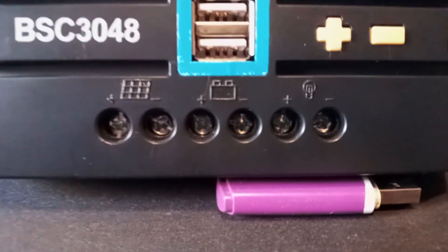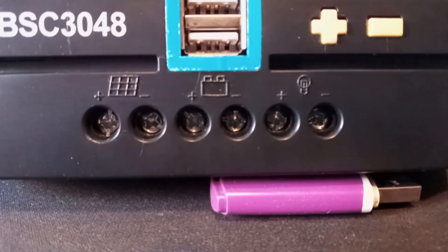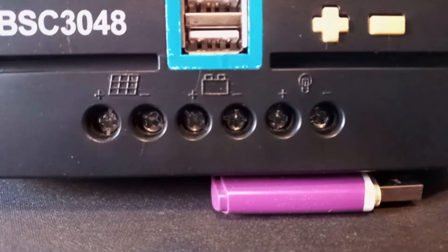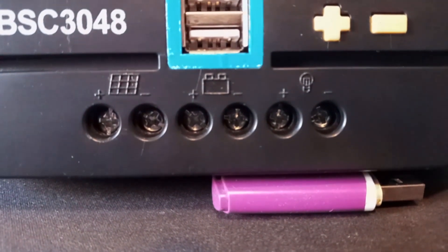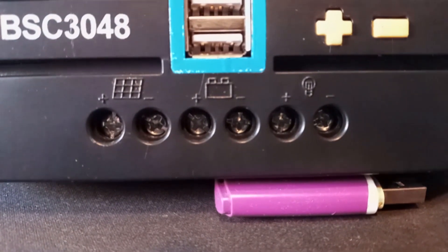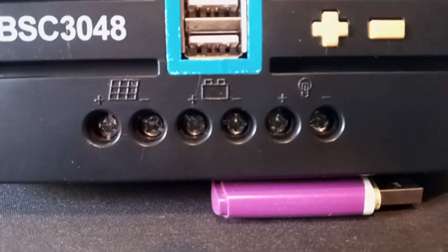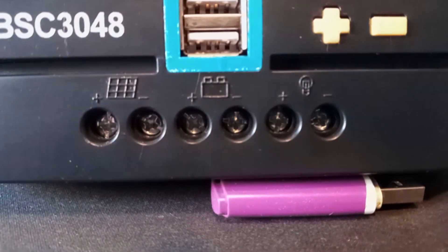I'm going to explain what they all are. The one on the far left is the solar panel input — those are your positive and negative cables coming from your solar panels, attached to the ports underneath. The middle one is the battery, with a positive and negative, as well as the light connection.